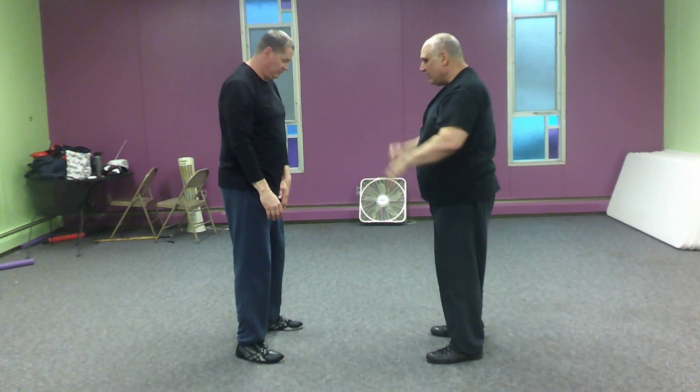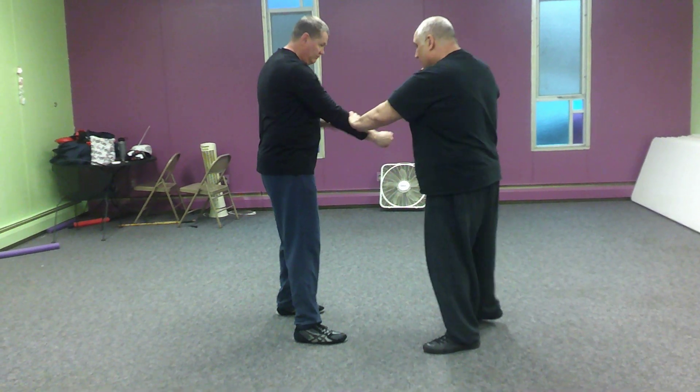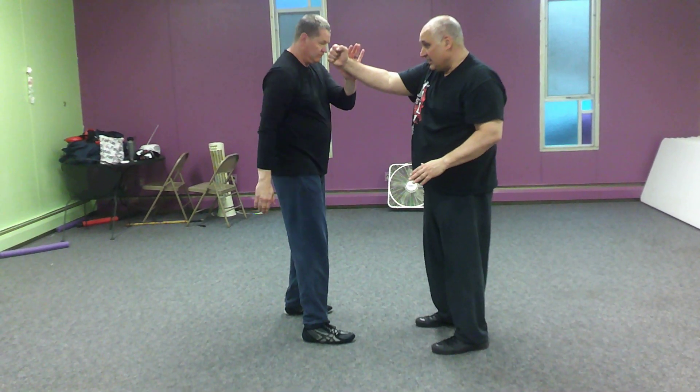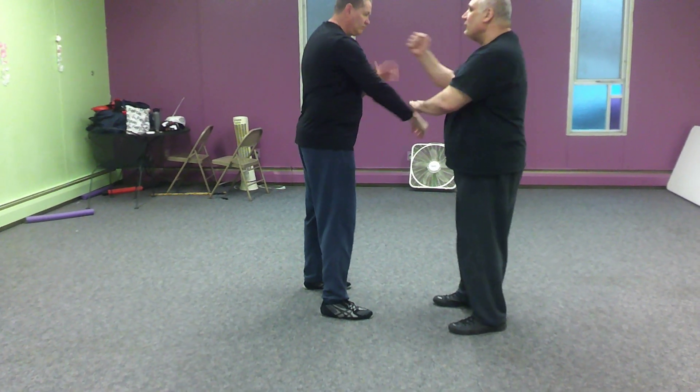Pat's going to throw a straight right hand. I'm going to stop, clear, slap, and hit. Now he's going to do the same thing — stop, clear, slap, hit. We're just going to go back and forth like this.